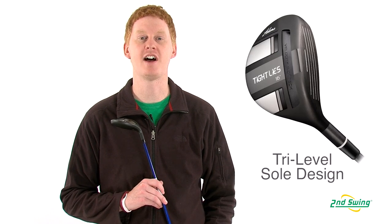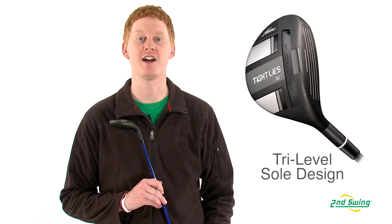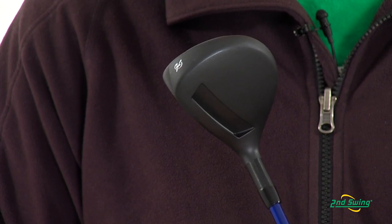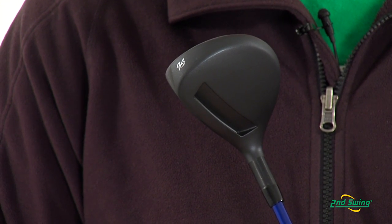The original tri-level sole design allows for reduced turf interaction and playability from Tight Lies. This model also features cut-through slot technology that offers a hotter face to add distance.